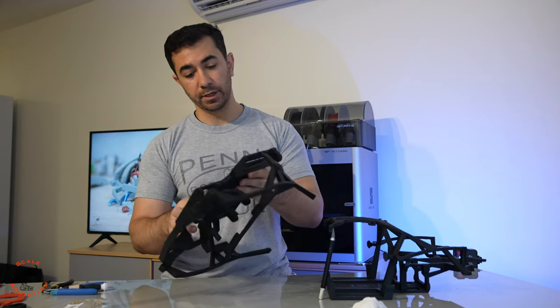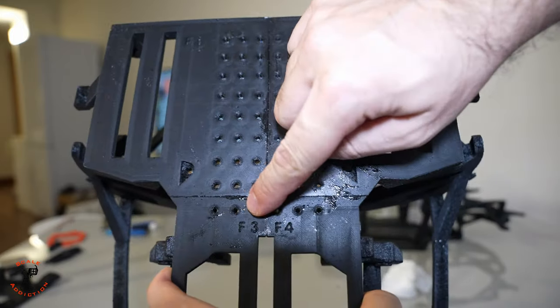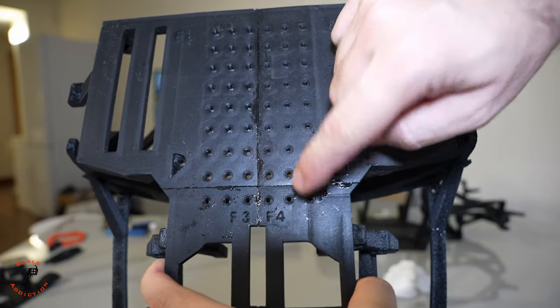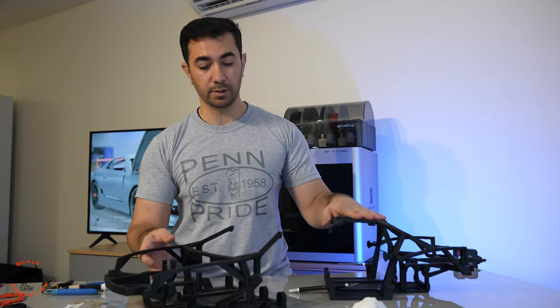The gluing procedure is very easy. You also have letters — F1, F2 which means front 1, front 2, front 3, front 4 — and it will be one part of the front. The same thing applies for the rear.